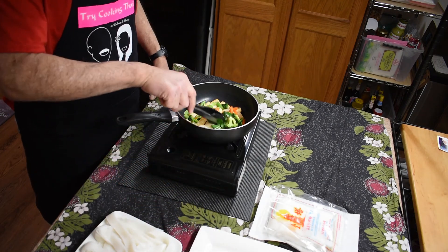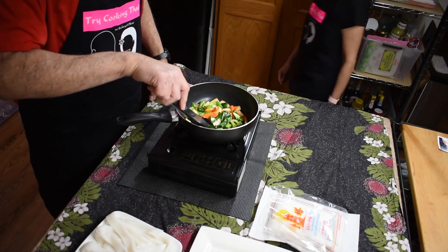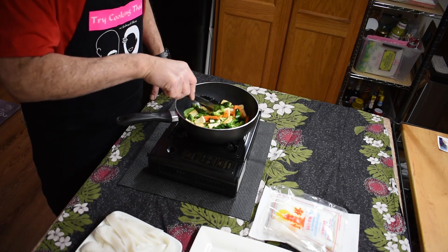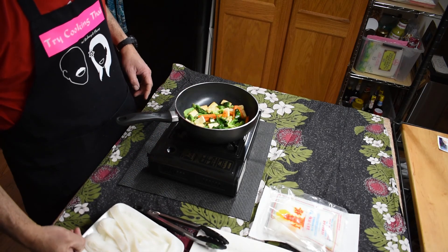So if you can see, the broccoli has picked up a darker green color and it's a little bit soft — then you know that it's ready to add the noodles.